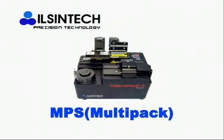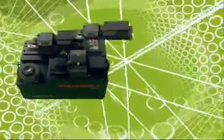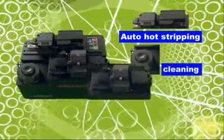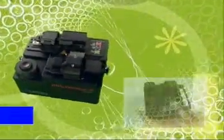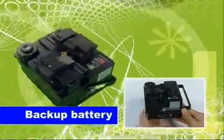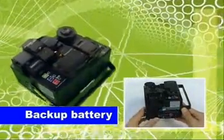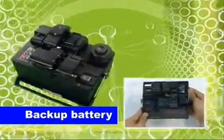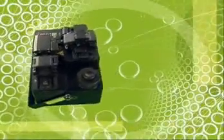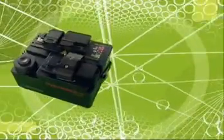The Multi-Pack consists of Automatic Hot Stripper, Cleaner, and Single Action Cleaver in one. It is very small, compact, and equipped with a backup battery, so it is applicable in any place — indoor and outdoor — and any working environment. It can maximize productivity due to its convenience and efficiency, performing stripping, cleaning, and cleaving within 7 seconds.